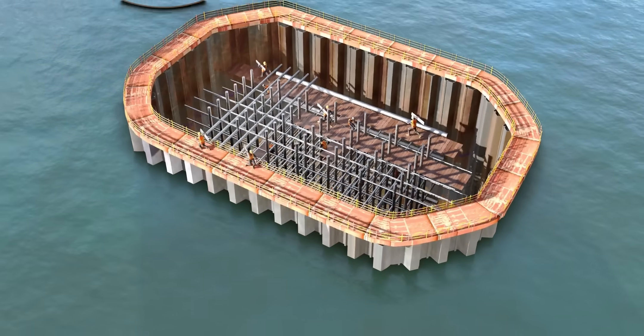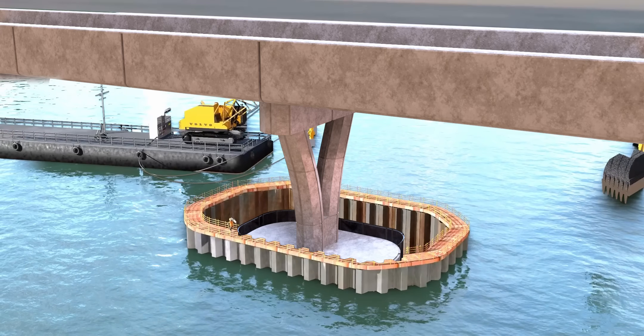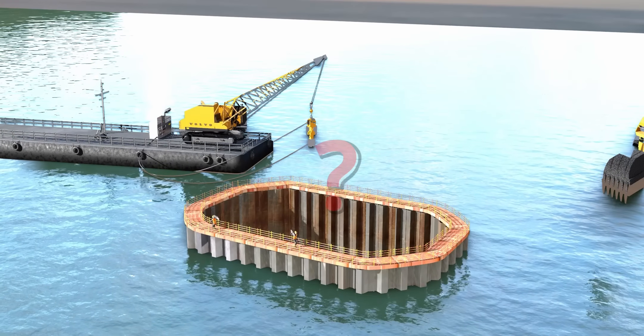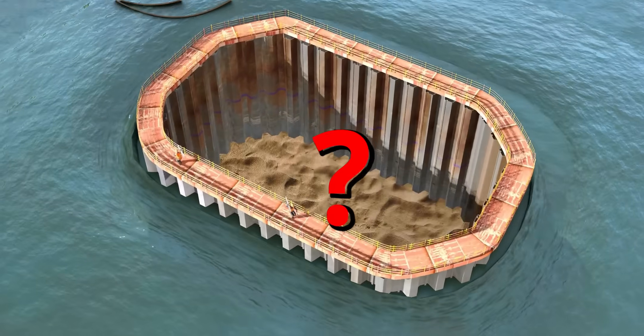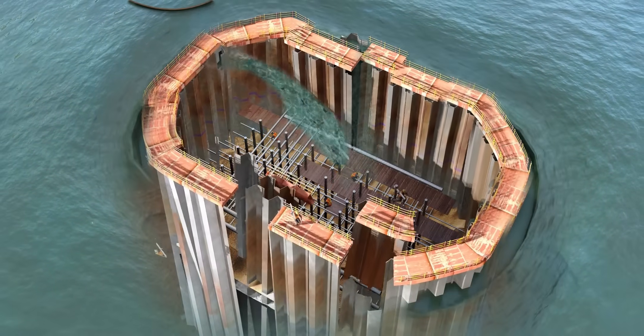Many laborers are fighting hard against violent ocean currents to complete the construction of an underwater bridge pier. Are you able to spot a mistake made by the chief construction engineer here? This mistake will result in a catastrophe.